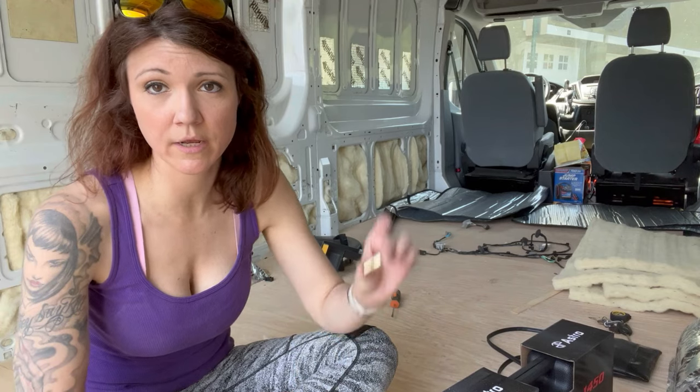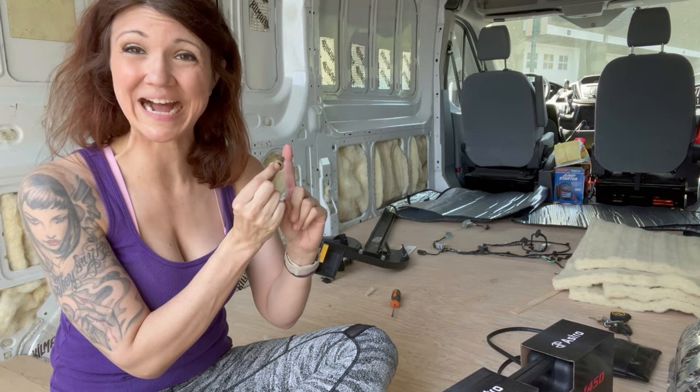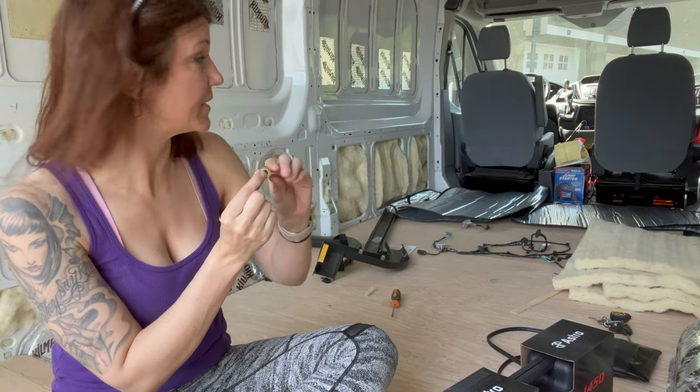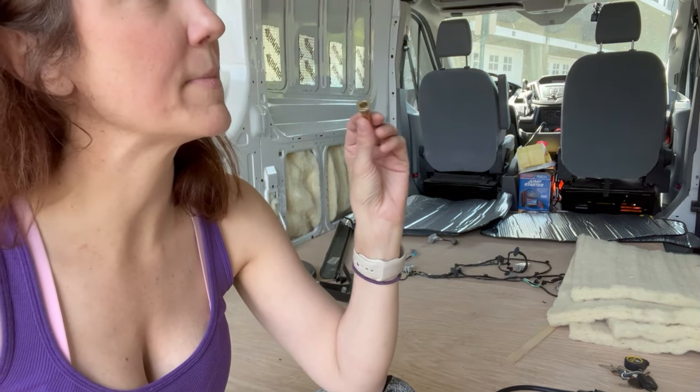I am going to be installing plus nuts all over the van. These will offer a much better hold onto the sheet metal. These are designed for the places where you need to screw something in but you can't reach behind it to screw on a nut. So I'm going to be putting these things everywhere to make all of my bolts more secure.